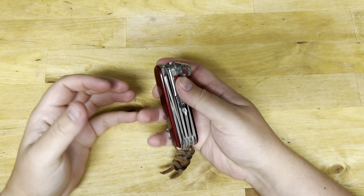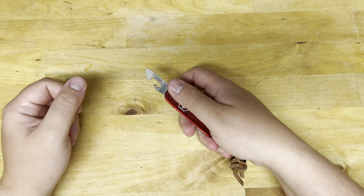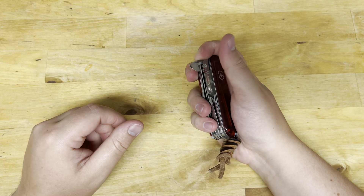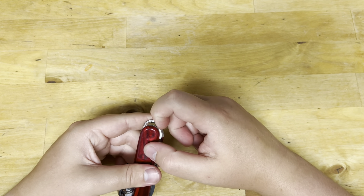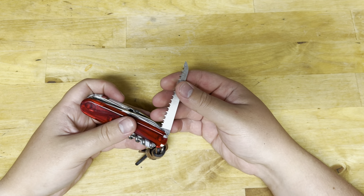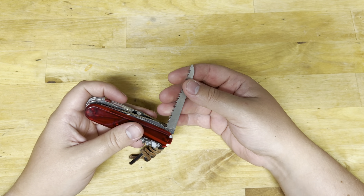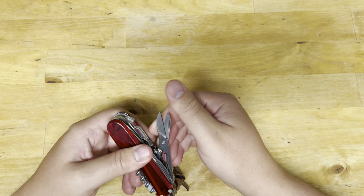I don't think I ever used the can opener, but one thing you can actually use it for is scoring — marking on wood and such. So if you're in construction, that's useful. I did not have the pleasure to use the saw the entire time — I just never had to use it. If I need to cut something I just use a knife, so the saw is probably the one tool they could get rid of, at least in terms of how I carry.